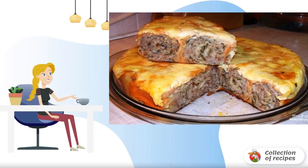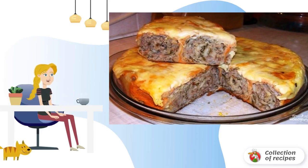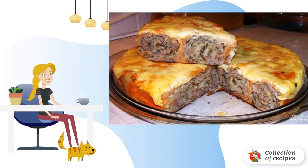A slow cooker is the best way to prepare this wonderful minced meat pie. Simple and affordable ingredients, a simple recipe, and you have a great dish on the table.